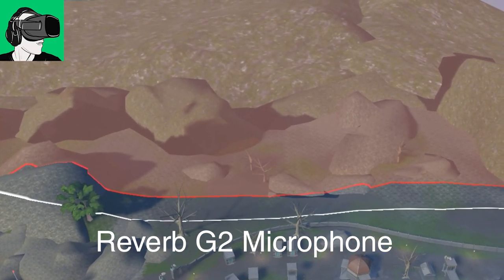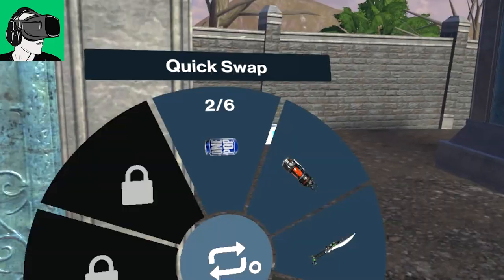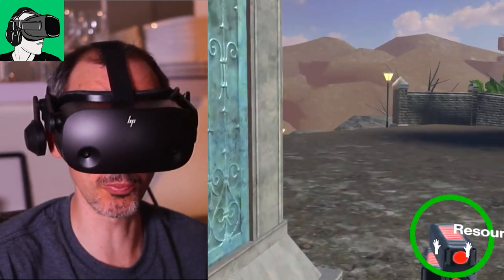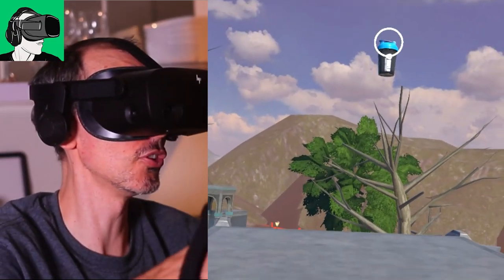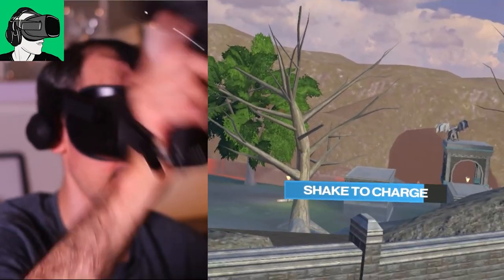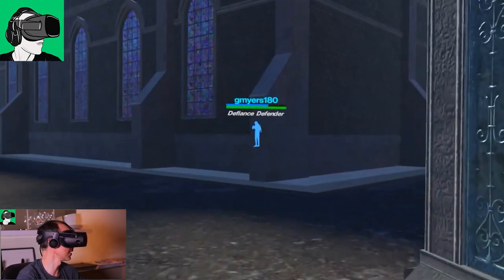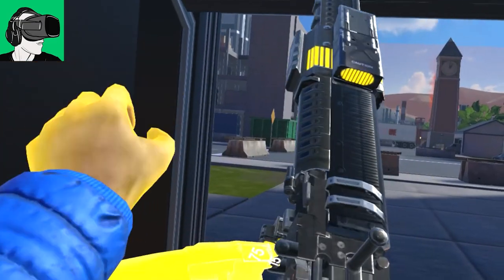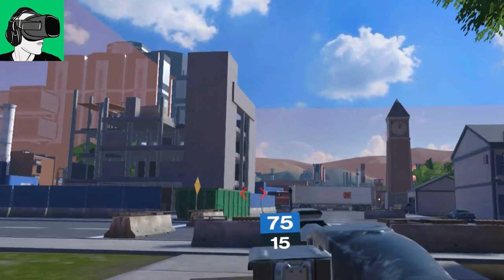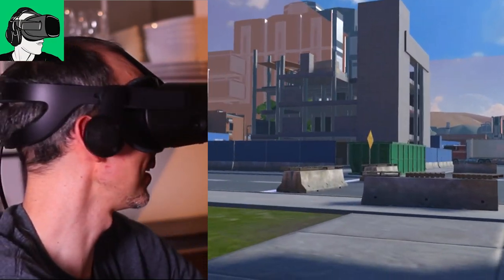This is definitely a much better improvement compared to the HP Reverb G2 Version 1. HP have done a great job here for Version 2. As you can tell, grabbing stuff and being able to drink and open a can super fast is no issue whatsoever. Loading this gun is not an issue, and being able to aim is not an issue. As you can see on the video, I have a light directed towards my face — this is really something you don't want to be doing.